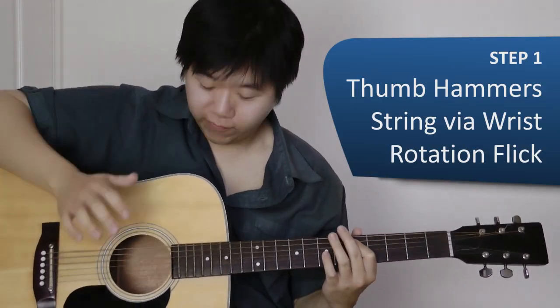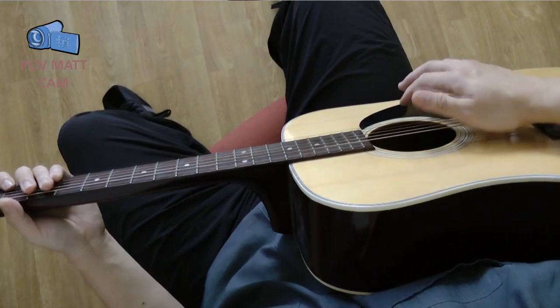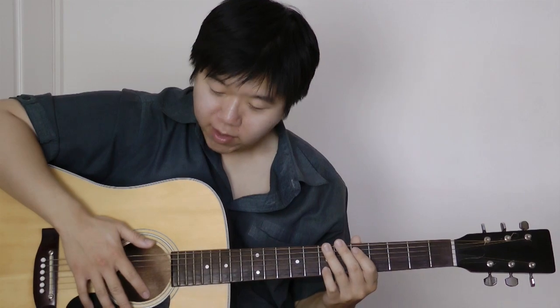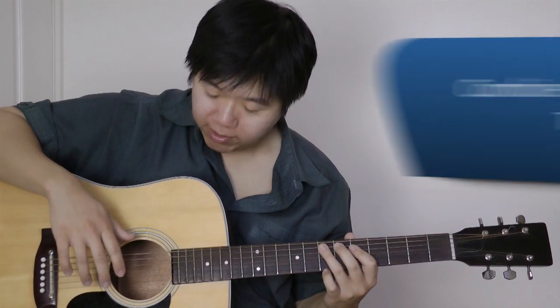Step one: get used to the rotation flick of the thumb. Now remember we've got our kick drum thuds using the heel of our palm. And then finally we combine the two together.